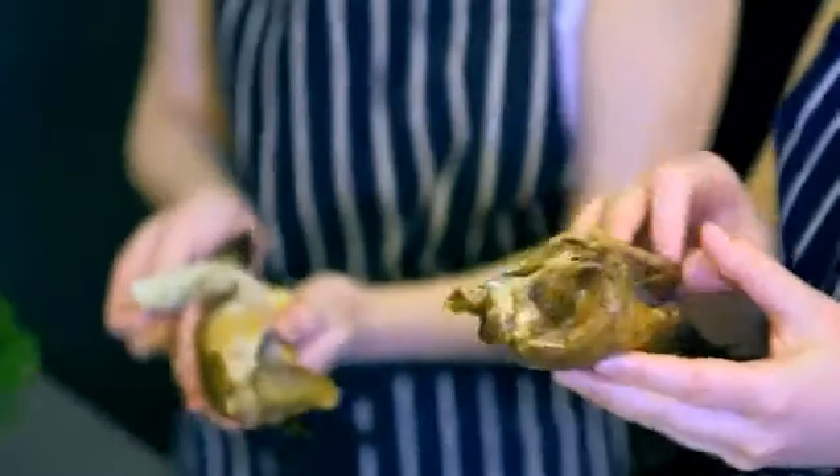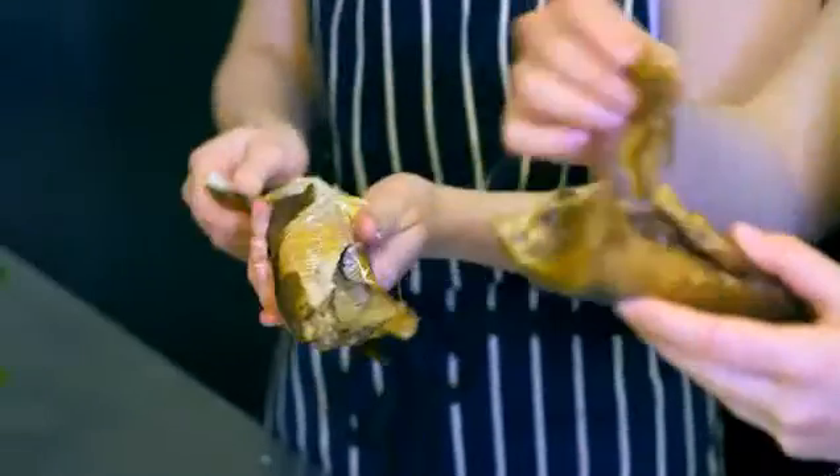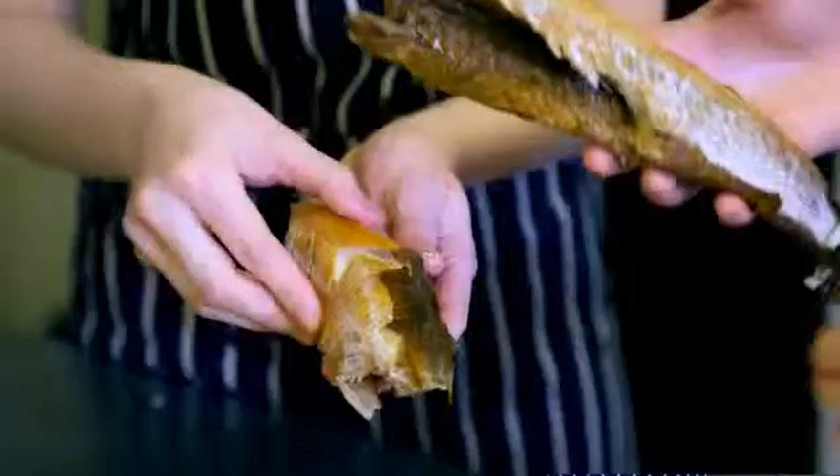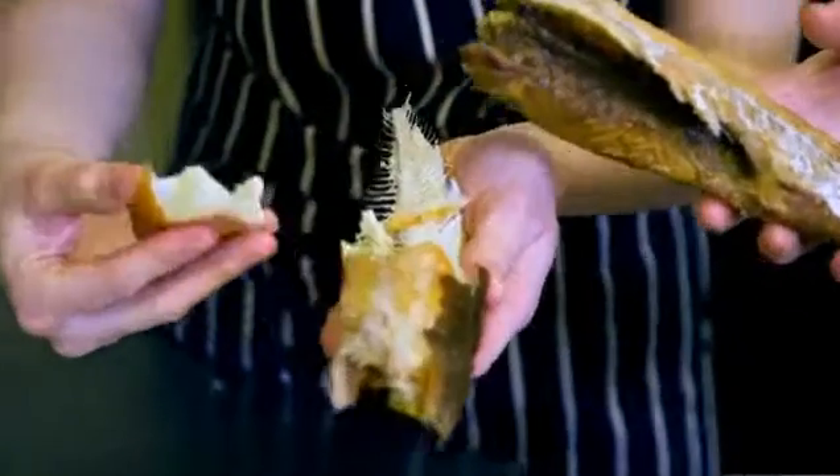Come on, you can do this. Oh, it's fishy. It's fishy. I should hope it's fishy — it's fish. Are you a big meat eater? Yeah. I love bacon. Really? Yeah. So maybe we should have just done a bacon sandwich.